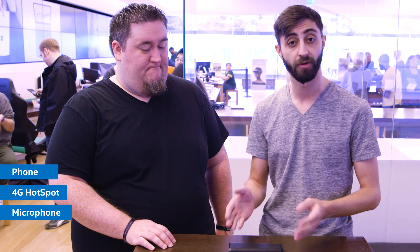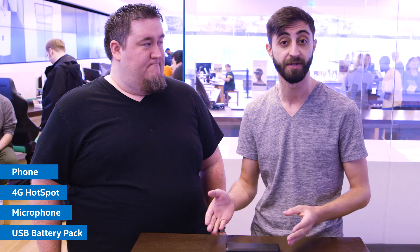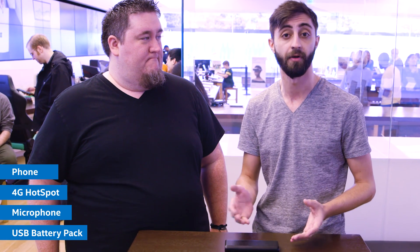And finally, I have a battery pack that will actually charge any of my devices via USB, because streaming drains a lot of power, and this just keeps us running as long as we need.